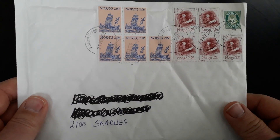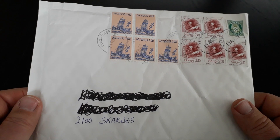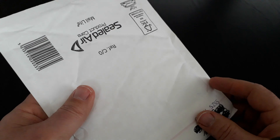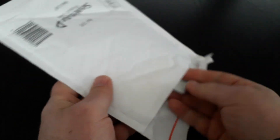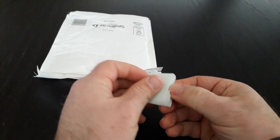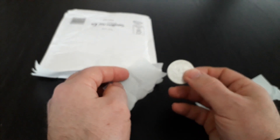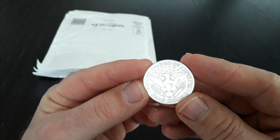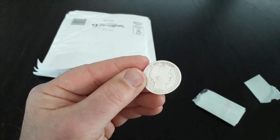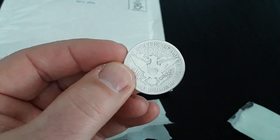Welcome back to another unboxing. I can't remember the date on this coin, but this is a half dollar coin. I collect this coin — it's a 1907-D.